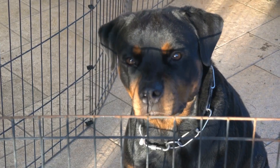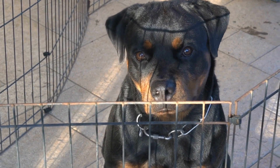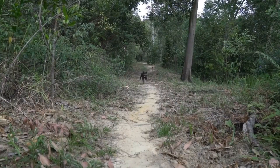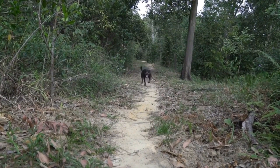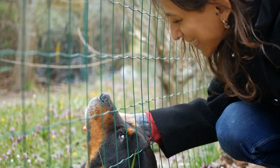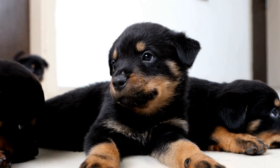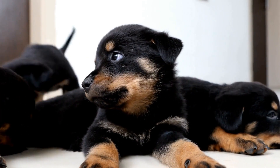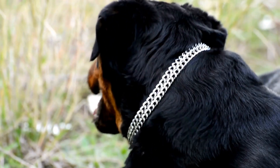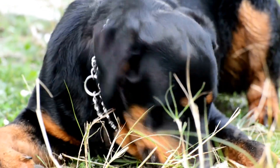The benefits of DIY toys: before we dive into the DIY projects, let's discuss why these toys are beneficial for your Rottweiler. DIY toys offer several advantages. Firstly, they provide mental stimulation, preventing boredom and destructive behavior. Secondly, they help with dental health by encouraging chewing. Lastly, by involving your Rottweiler in the creation process, these toys build a stronger bond between you and your pet.